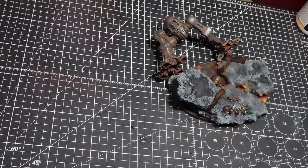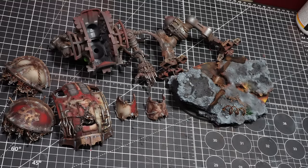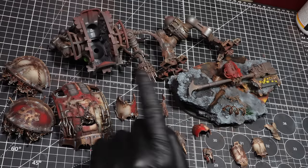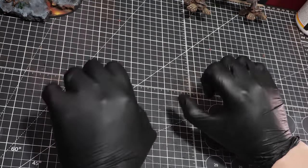With the entire model mostly done, here's how all the pieces are looking. All that's left to do is start putting them together — working with the legs and the base first, and then building the torso. So let's put on some fresh clean gloves and get building.